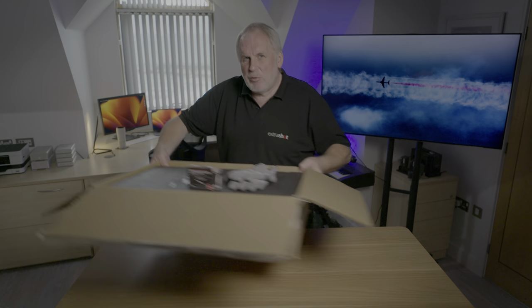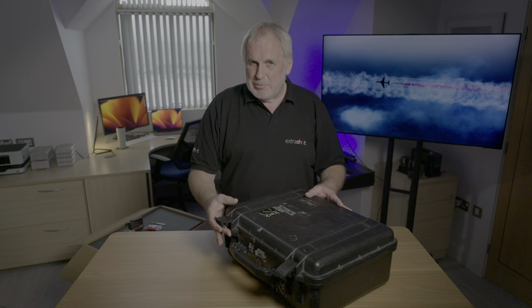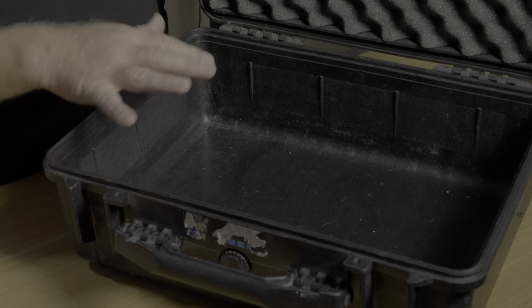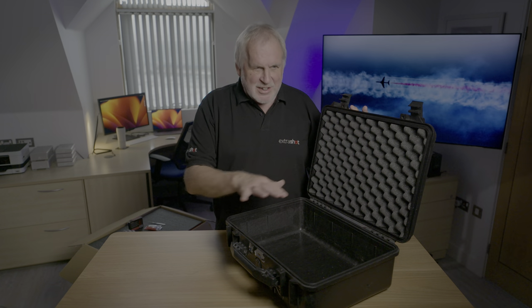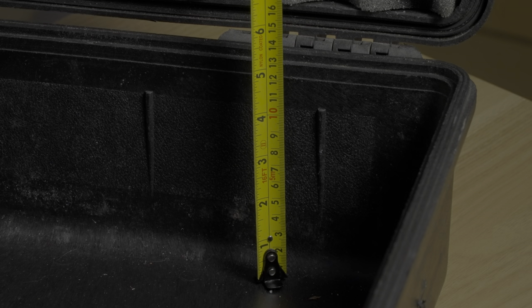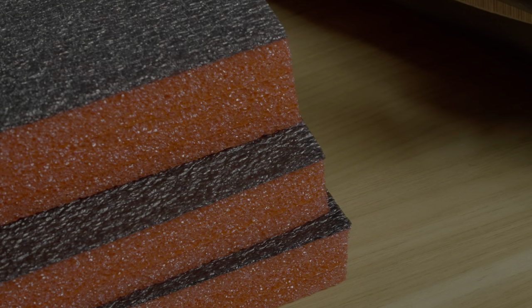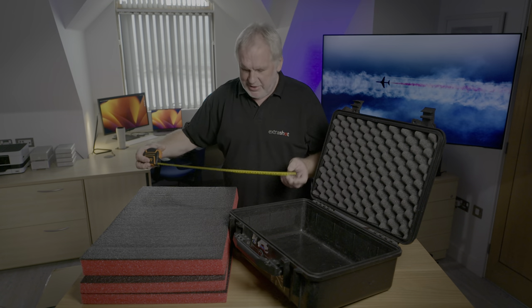So let's make a start and sort out one of my old cases. This is a Peli 1520, and I've had it for many years now. It's been around the world a few times. I think it would be ideal to repurpose this as a flight case for a mirrorless camera kit. I've still got the foam on the lid, so I'll keep that — I just need to fill the base. We can see that the depth of this case is about 120mm, so I'm going to use two 30mm thick sheets at the bottom and a 50mm sheet on top. So let's measure and cut this to fit.